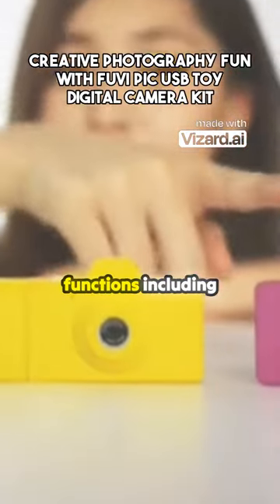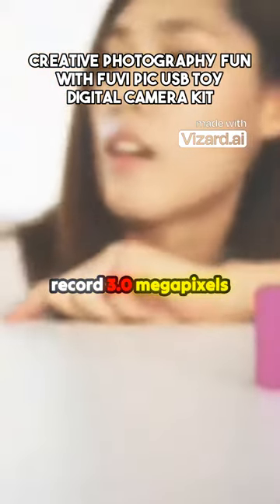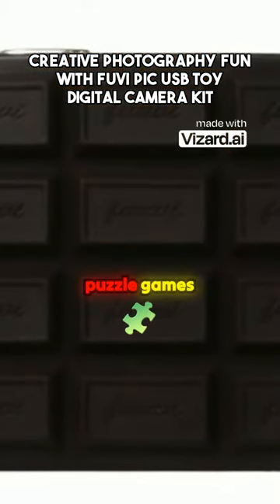The camera for kids has multiple functions, including photograph, video record, 3.0 megapixel and 4x digital zoom-in playback, delay capture, burst shooting, and puzzle games.